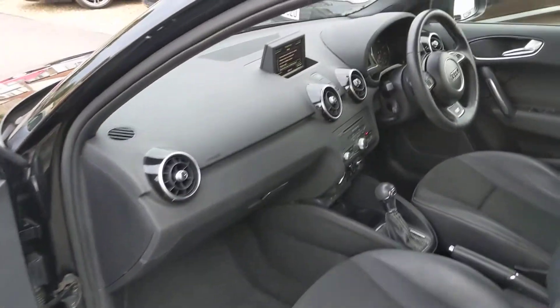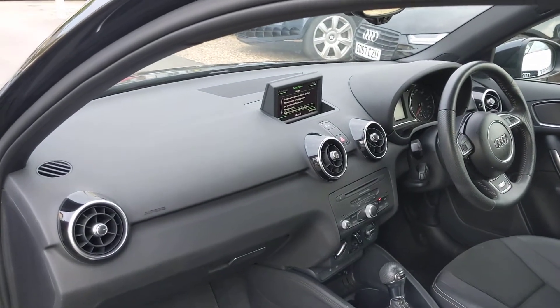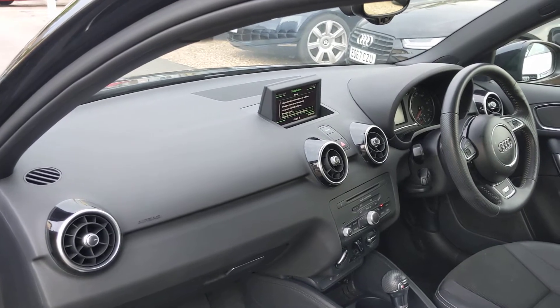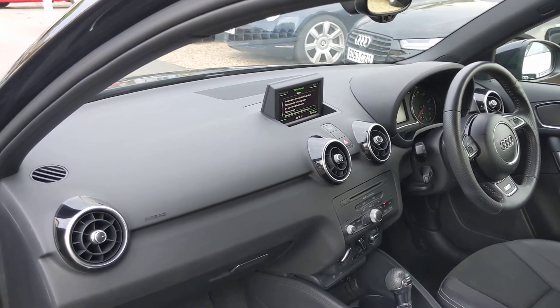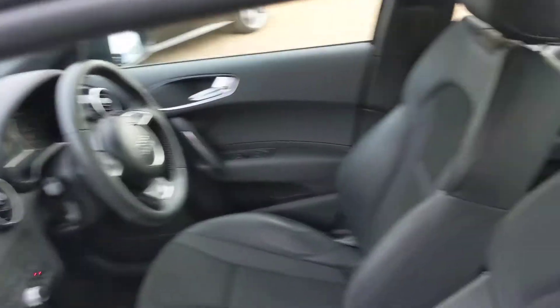It's got navigation — it looks like someone's probably upgraded it, because you can unlock them on the A1s, and the A3s and Q3s. It's a fairly expensive £500 upgrade but you can unlock it basically, and someone's done it on this one.